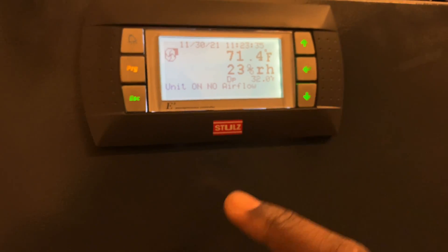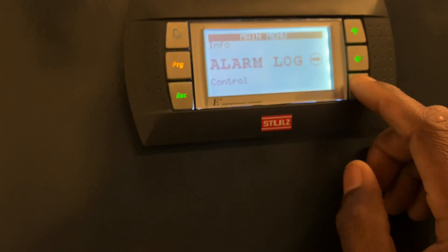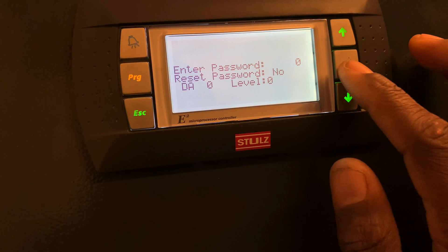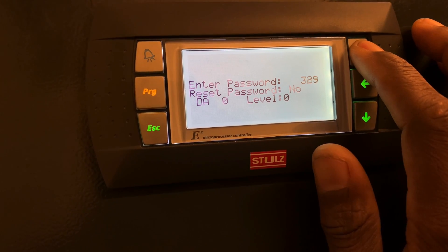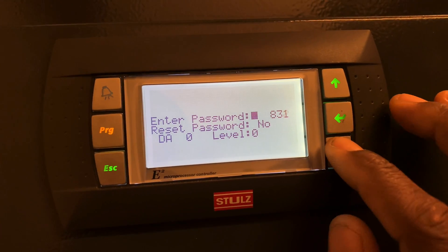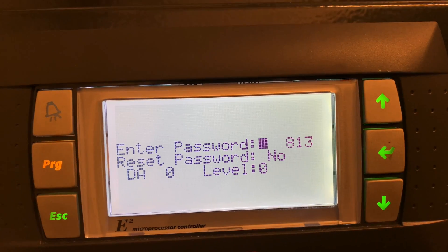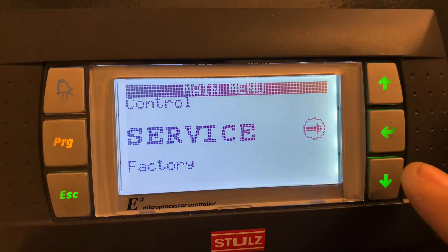If you're still here, you're special — I'm going to give you a little bonus. I'll go into the Service menu on the keypad. You need the password to get in. Once you enter the password, you're in — and from there you can access the factory settings menu.